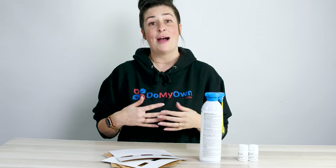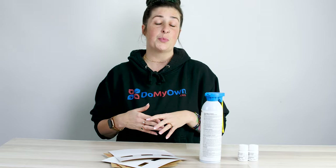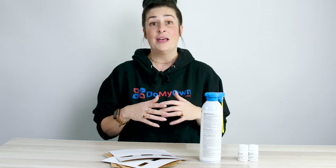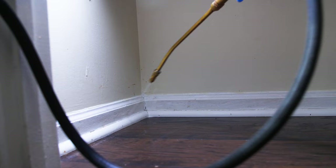Hi, I'm Nicole with DoMyOwn.com. Today we're going to be talking about how to get rid of spiders using our Spider Control Kit. Our Spider Control Kit has all of the best products together in one kit that you need to be able to successfully treat the inside of your home for spiders.